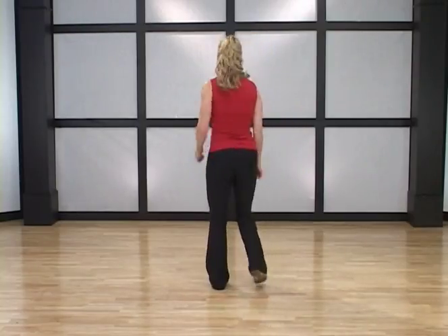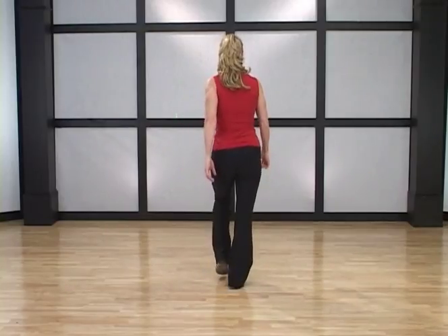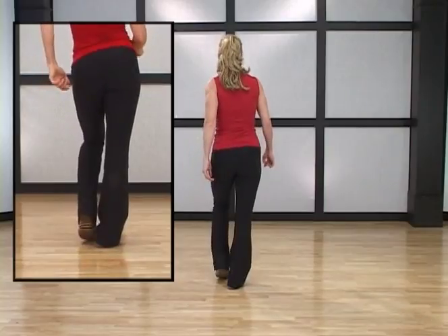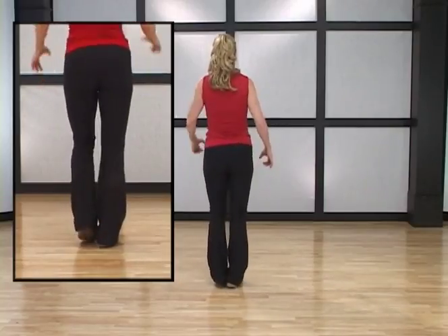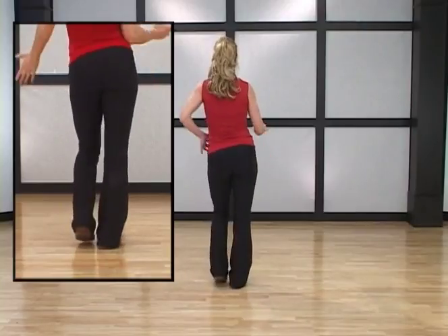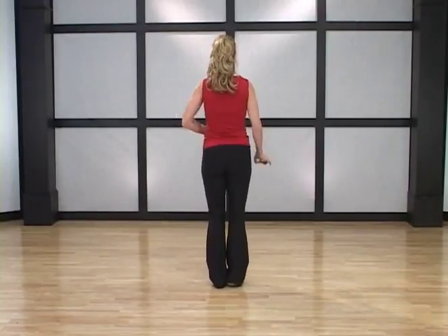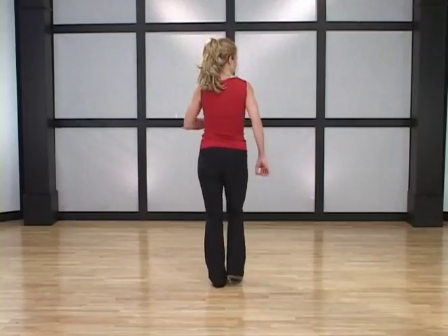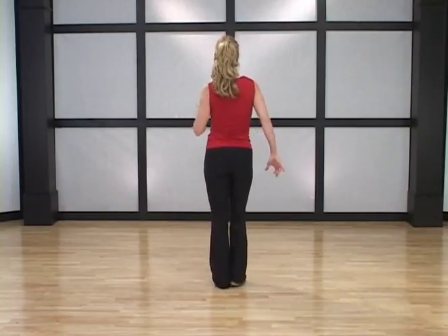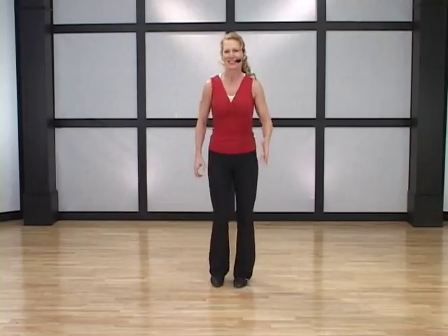Watch me from the other side: toe, flat foot, toe, flat foot, toe, flat foot. Let's go a little faster. Now as you see, the ball of the foot strikes, the knee bends, and as the leg extends, the hips swing back to counter that. That's a salsa march.